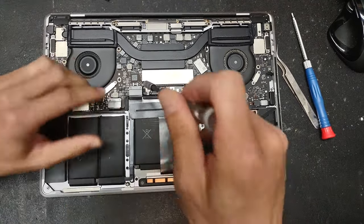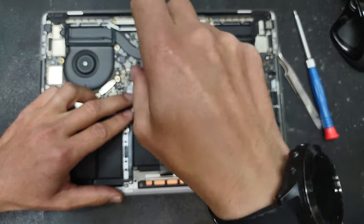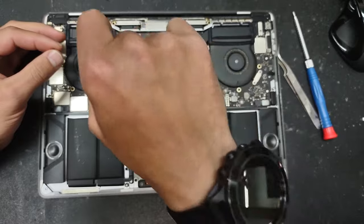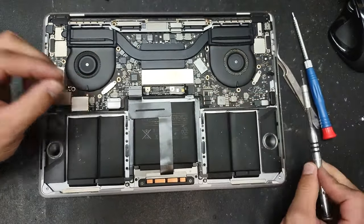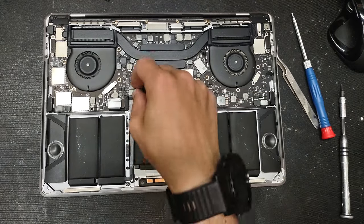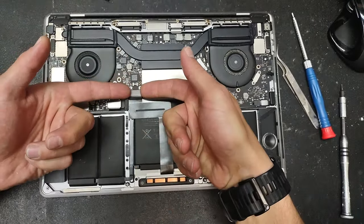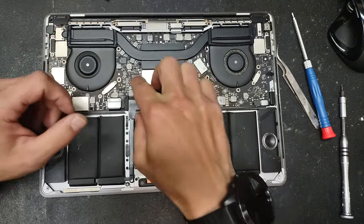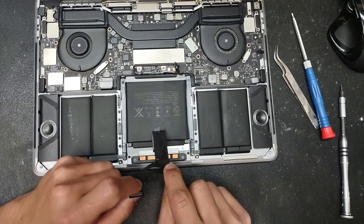You'll use a T4 screwdriver tip. Remove those two screws and the metal holder, then lift the connector and slowly peel it off — it is glued onto the battery.